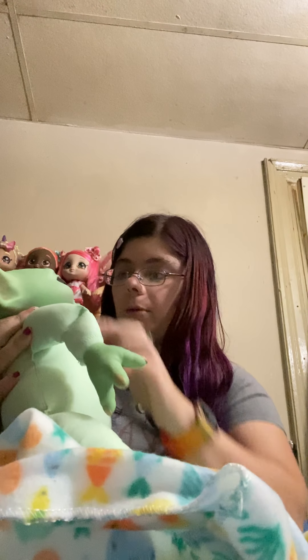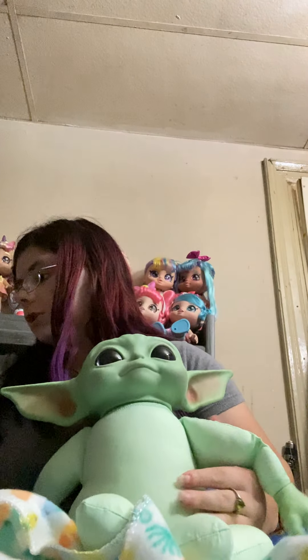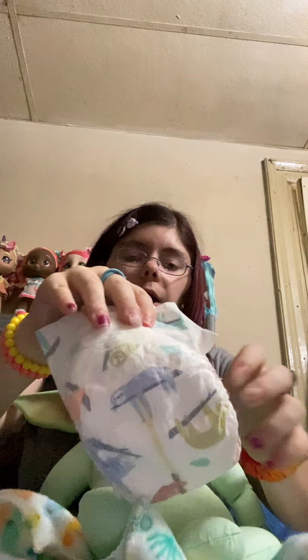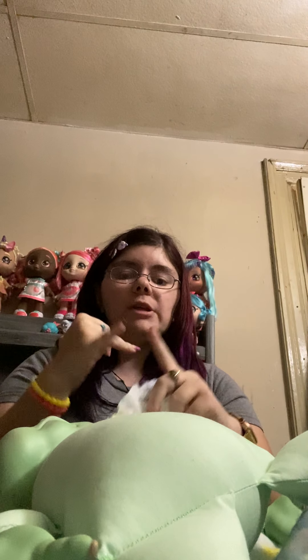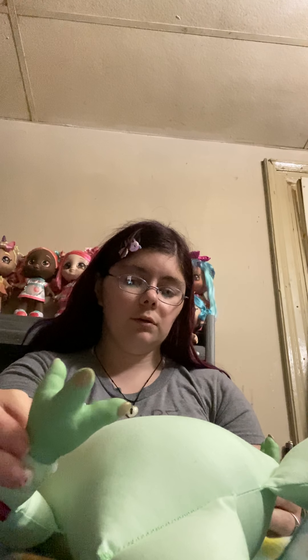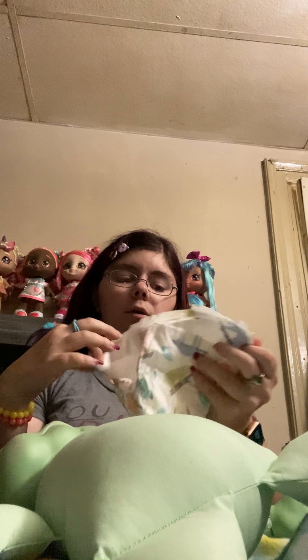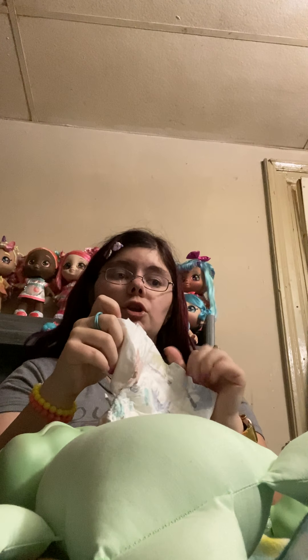There's nothing really too super special about Baby Yoda, but he's cute. We're going to dress him. Here's the little diaper I have for Baby Yoda. I don't have the shirt that goes underneath his outfit, and I don't have his shoes or his PJs either — they have not come yet.